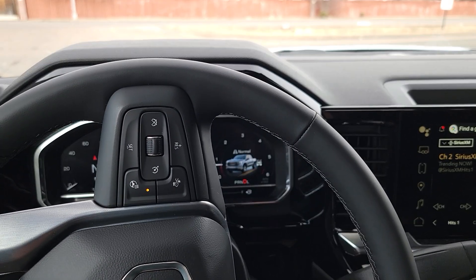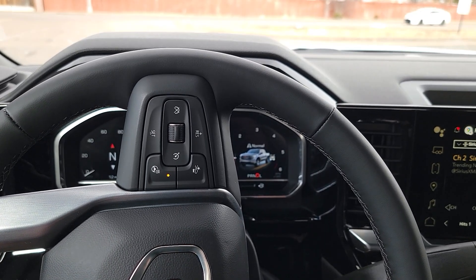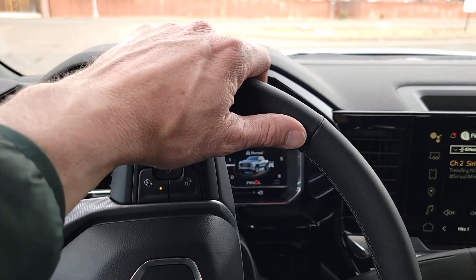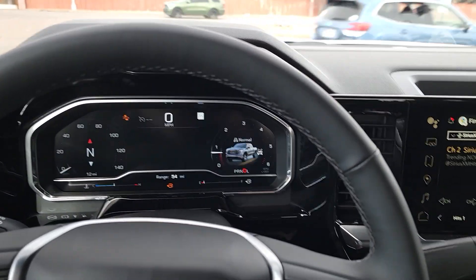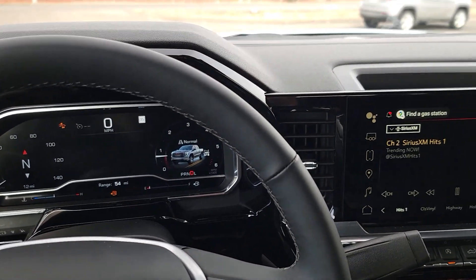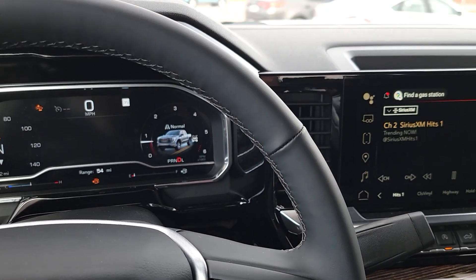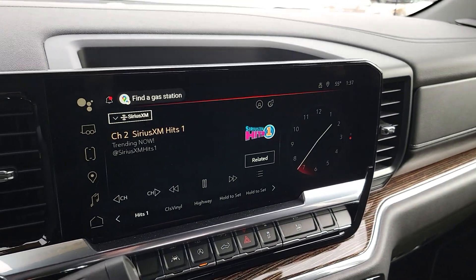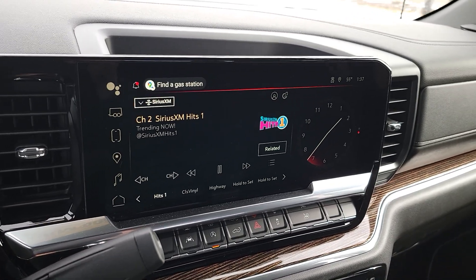But compared to Ford — like say a Lariat or even an XLT — I think this now equally rivals my XLT on the interior quality. And the size and quality of the screens is really nice. Nothing short of phenomenal again in this truck — the backup camera takes up that whole screen. This is a really neat truck.